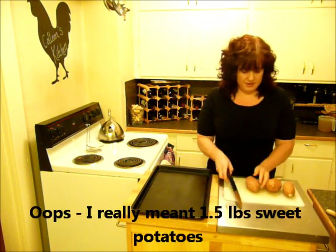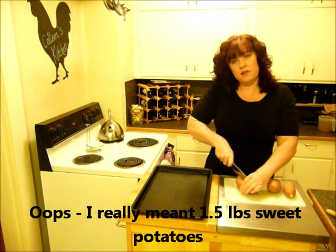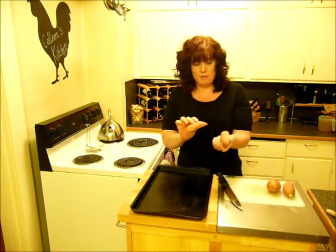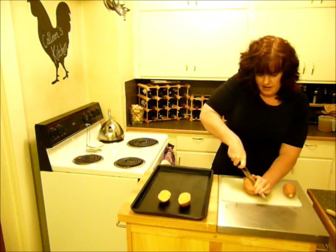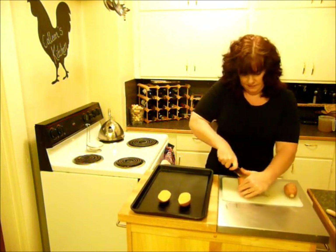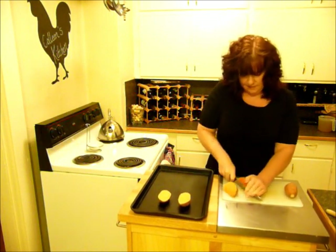We're going to start with one pound of sweet potatoes. I have my oven preheated to 400 degrees. What I like to do is keep them with the peel on, cut them lengthwise just like that, and put them on a baking sheet — no spray needed.